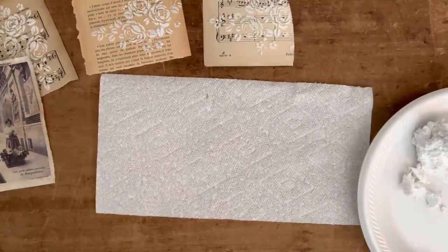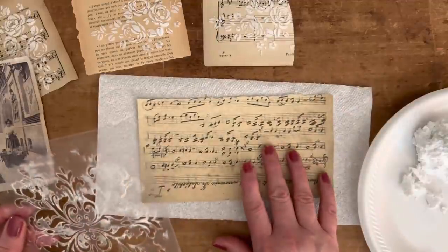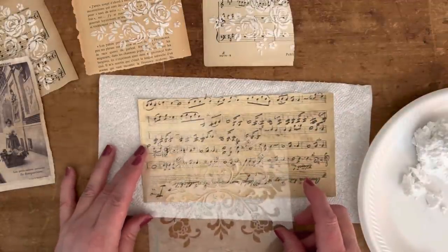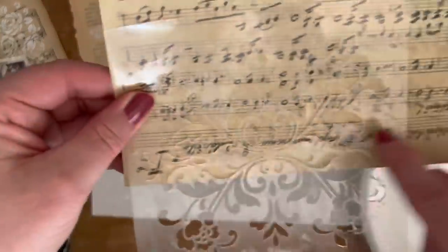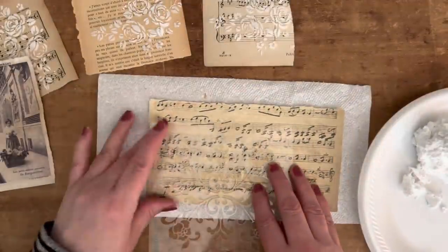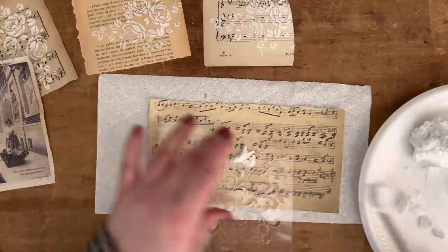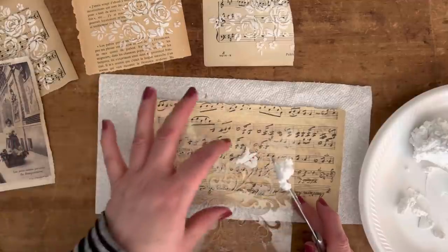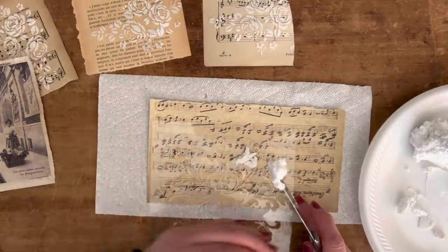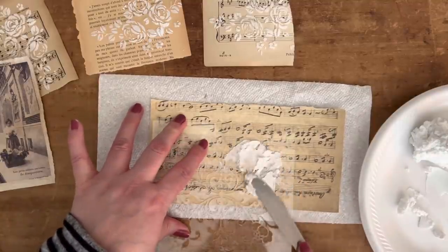So we did the rose one. I'm going to do one with this damask pattern stencil. I'll use this little sheet of sheet music here, and I'm just going to place the stencil so that I'm only doing half of it — that's just how I like it. For this particular stencil I'm covering the whole top half and leaving the bottom half uncovered.